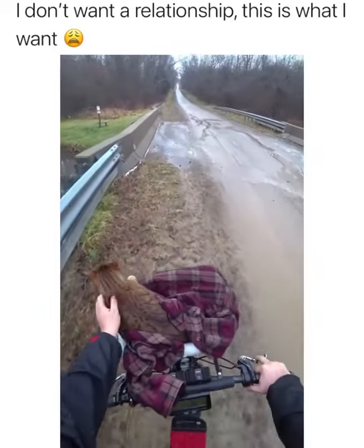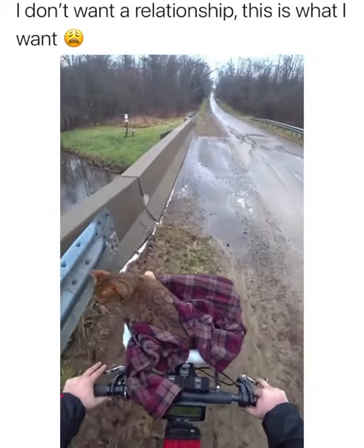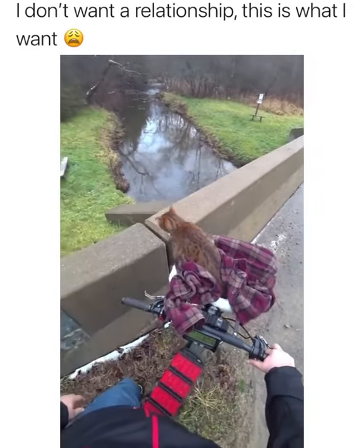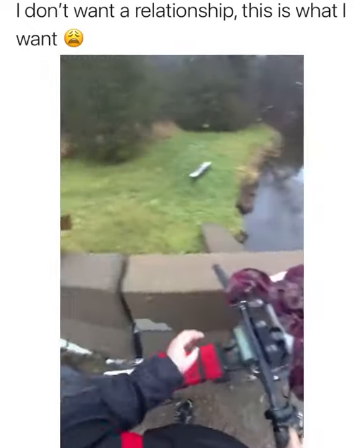Hey, hey, hey. It's okay. I don't want you jumping out. No. Go ahead. Good boy.